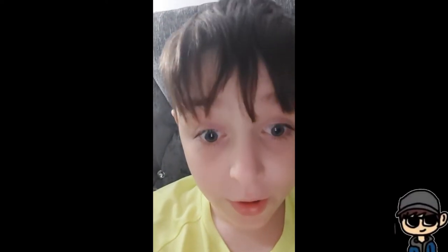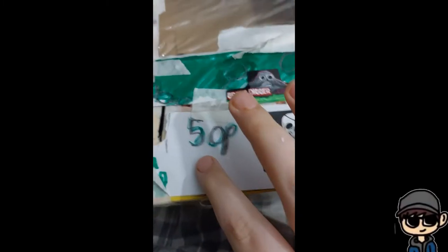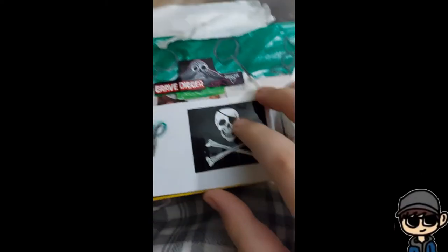Oh yeah, I made a sweet vending machine — it's actually real. Okay, so there's gonna be sweets in it. You put 50p in here, but I don't have any money because I'm scared.